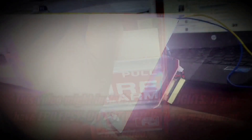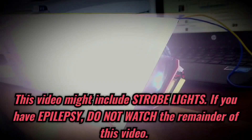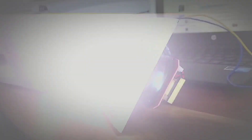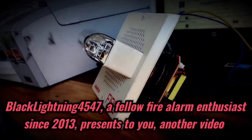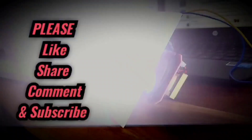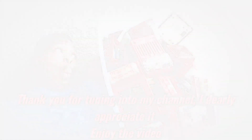May I have your attention please? May I have your attention please? There has been a fire alarm reported in the building. Please proceed to the stairways and exit the building.